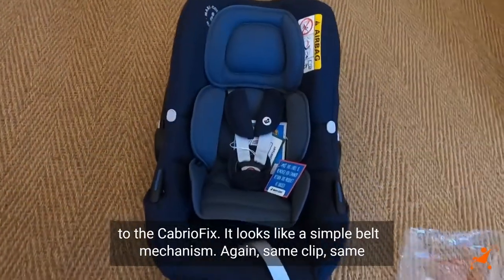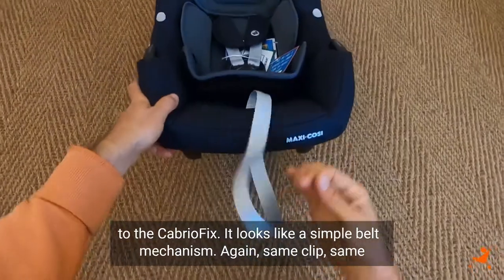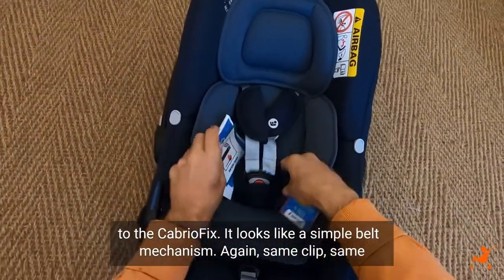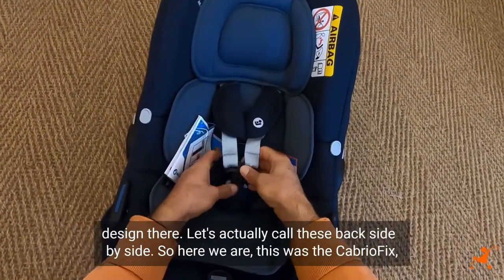Very similar to the Cabrio Fix. Looks like a simple belt mechanism once again, same clip, same design there.